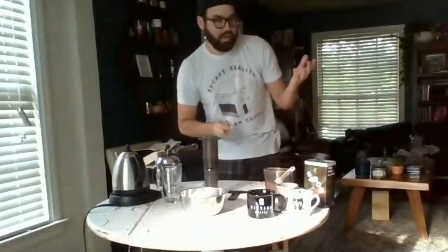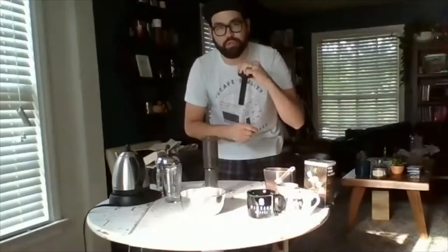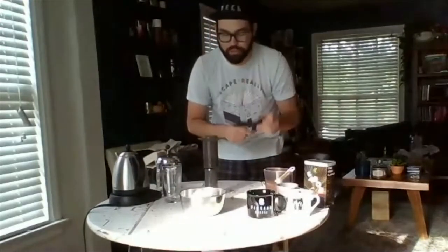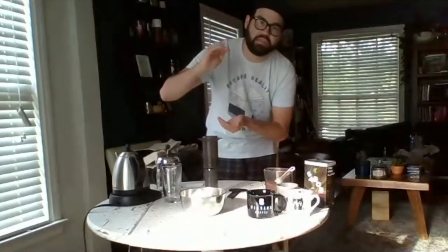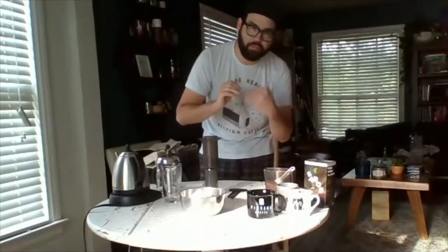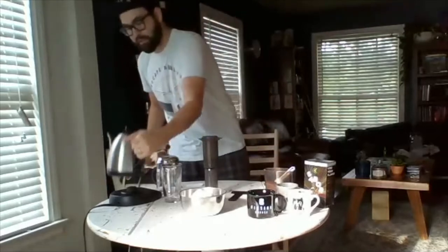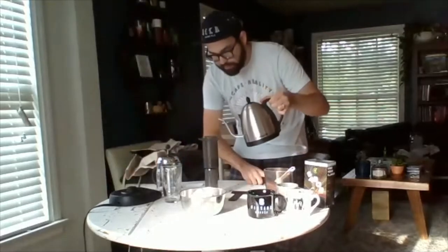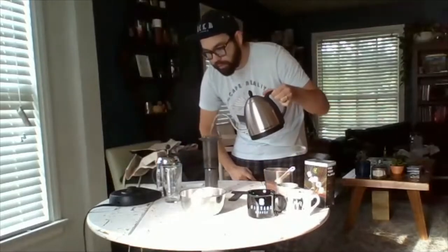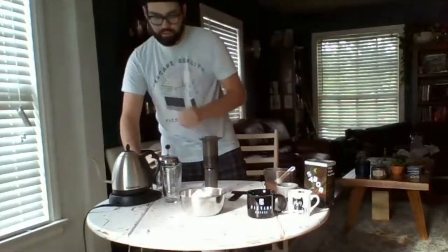At the one-minute mark, some of the coffee has risen from the gases, floating to the top and not extracting with the water in the middle or bottom. The slight agitation allows the coffee to fully drop and immerse itself. So I set my timer and start with just a little pour to get it all covered. Timer's going.